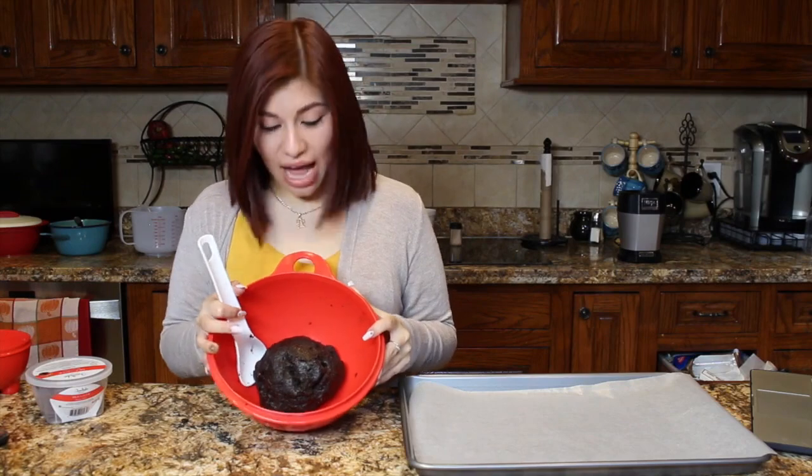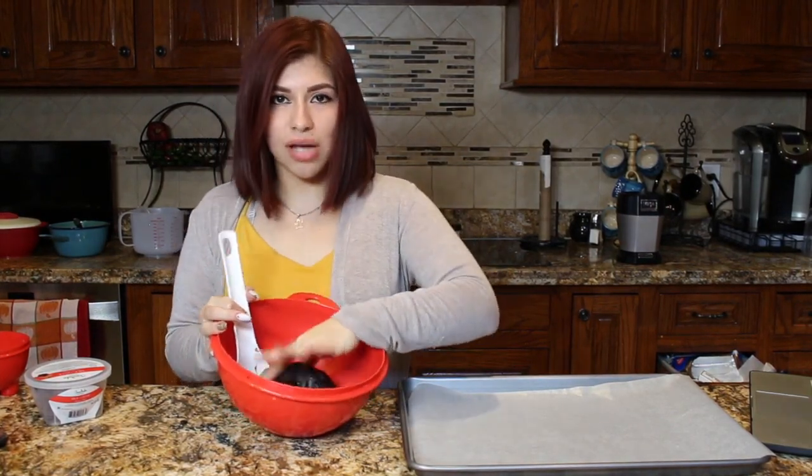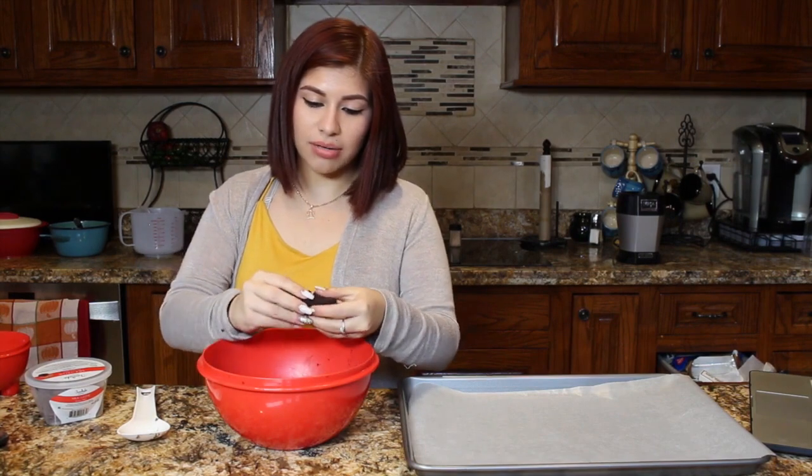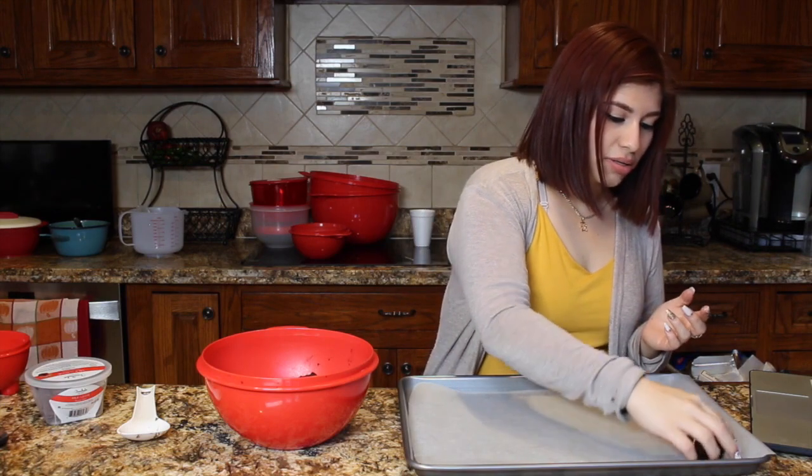Once you're done mixing, you should have a dough that's kind of hard but soft. You're just going to want to get a piece about the size of your palm, roll them up into a ball, and place them evenly on the sheet like so.